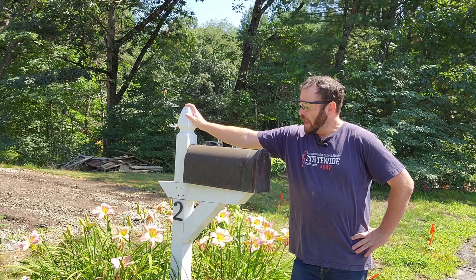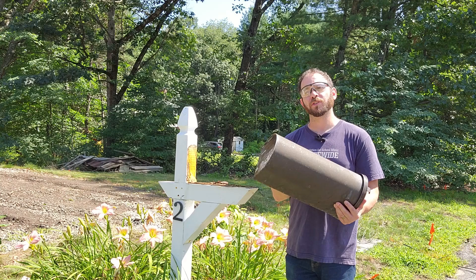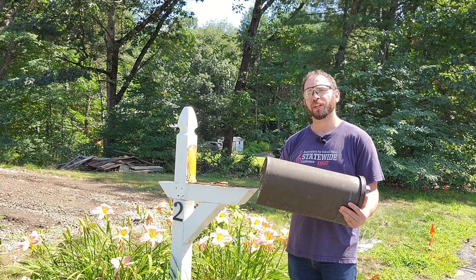But they took one more thing that they weren't supposed to, which was my mailbox off of the mailbox post. So today we need to fix it.